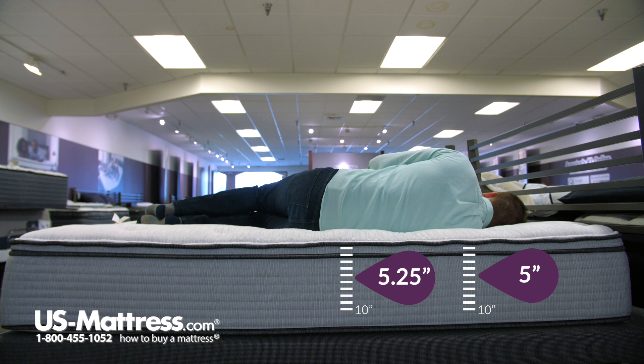Other than that, I don't have any pressure in my hips or shoulders, and my midsection feels well-supported too. So really no complaints for a side sleeper of my body type on this mattress.